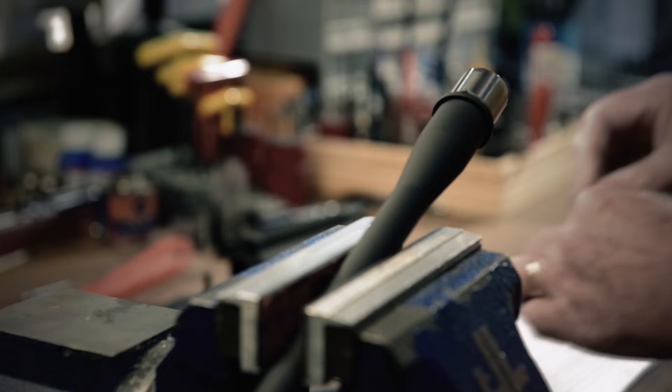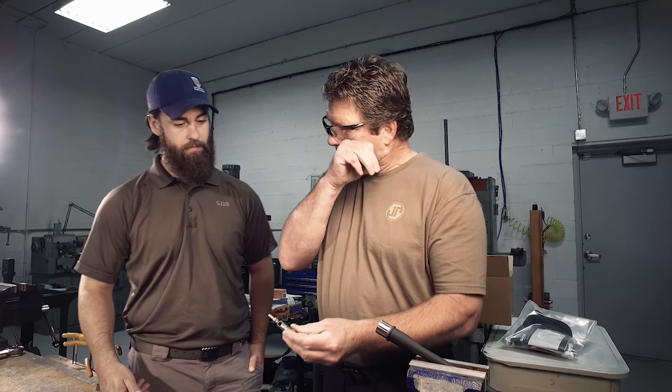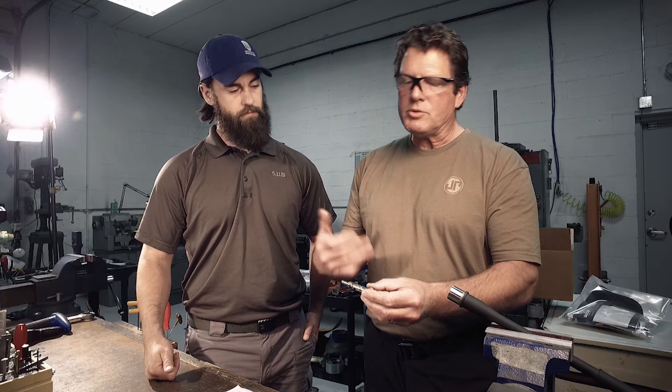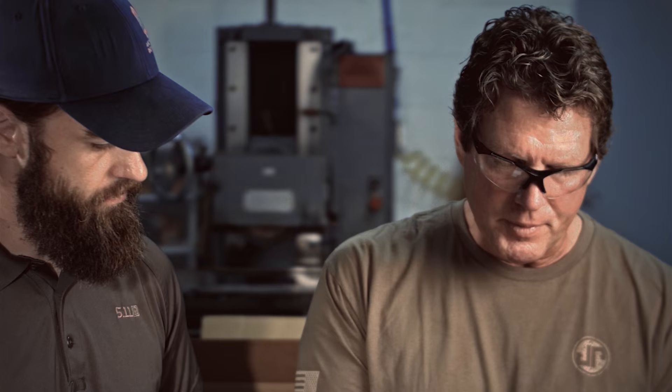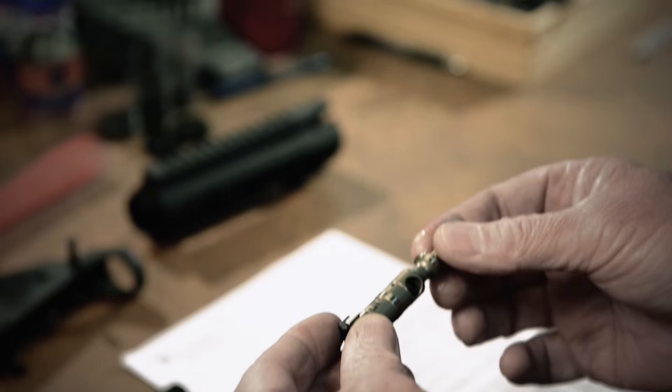I've seen a lot of bolts in the military — bolt carrier groups on the private side. This bolt is a little bit different. One of the biggest problems we run into with high volumes of fire is bolts start to break at the cam pin hole. If you look closely, this is a much beefier area on our bolt than any others on the market. You actually added more surface area here to reinforce that critical area of the bolt. Correct — we've never had one break.